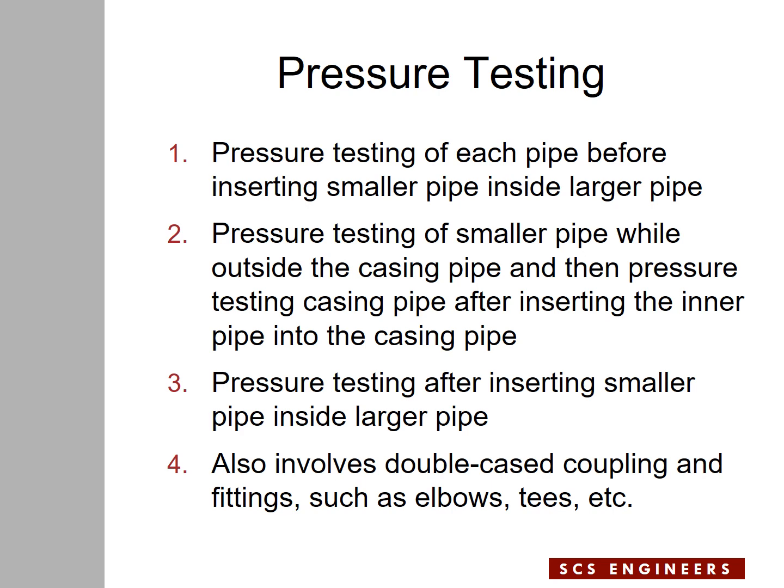Pressure testing can be done in a few different ways. You can pressure test the force main before placing it inside the casing pipe, and also pressure test the casing pipe before the force main goes inside. A second method is to pressure test the force main when it is outside the casing pipe and then pressure test the casing pipe after the force main goes inside. A third way is to place the force main inside the casing pipe and pressure test either pipe while one is inside the other.